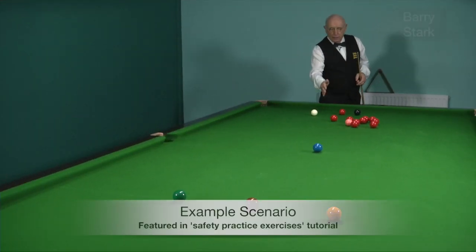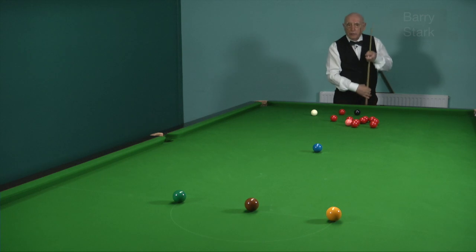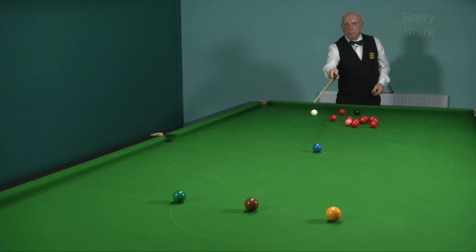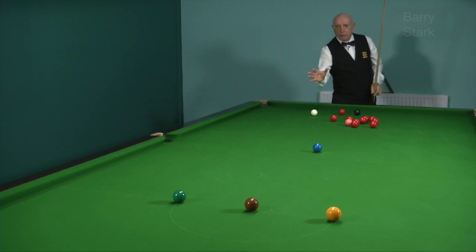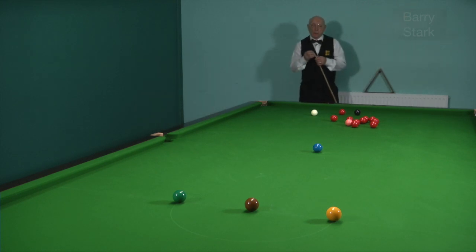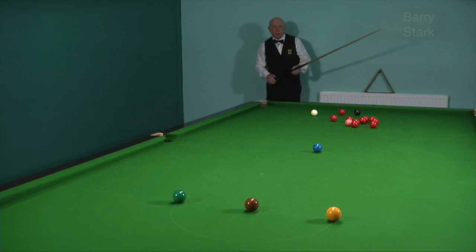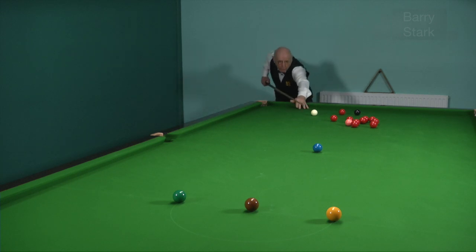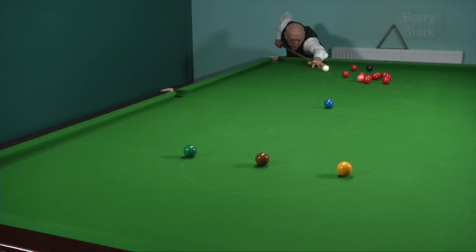If I play with extreme right hand side very slowly, I play thin off the red. The trajectory of the white will be between the brown and the green. But because of the side spin against the nap of the cloth, the white should drift — and hopefully drift behind the brown ball to leave my opponent in a little bit of trouble. So extreme right hand side, quite thin on the red, very slowly with the pace of the shot. Let's see if we can make it drift.